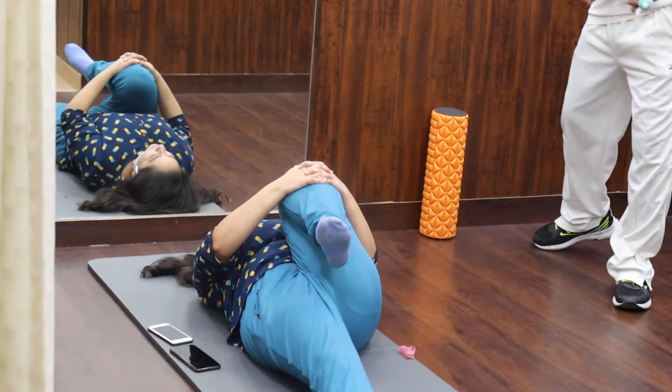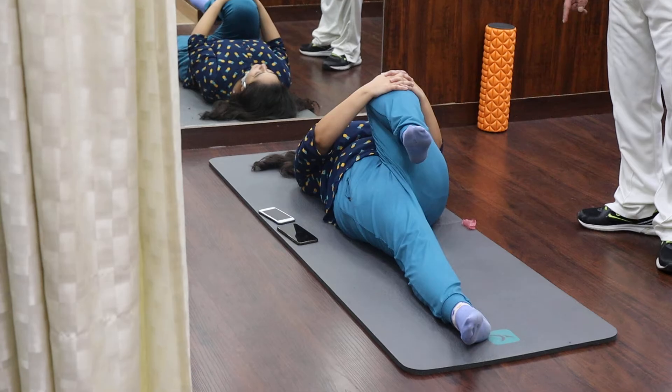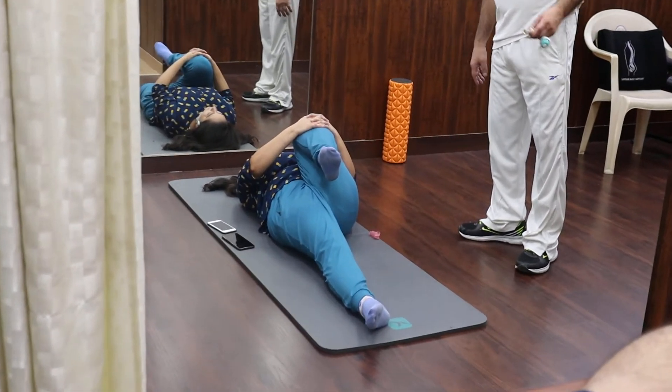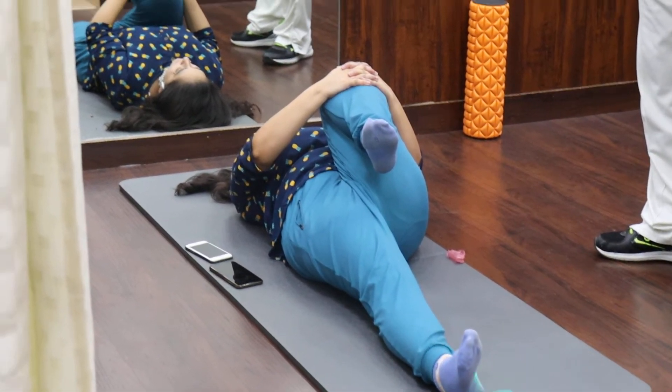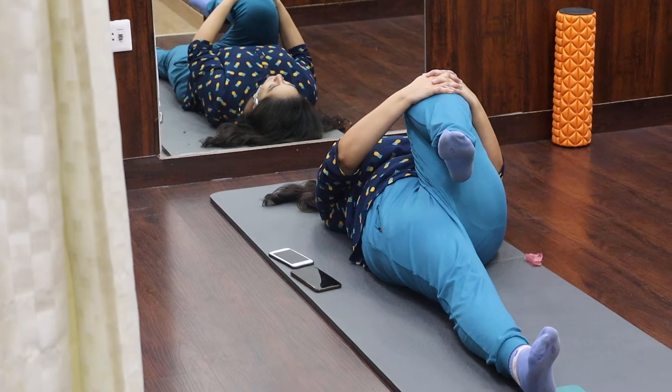The only thing which needs to be checked — or corrected, as she has already corrected — is you need to keep the knee straight and don't let the right leg go out. You need to maintain the position; the toe has to be pointing upwards. Now take the leg in.